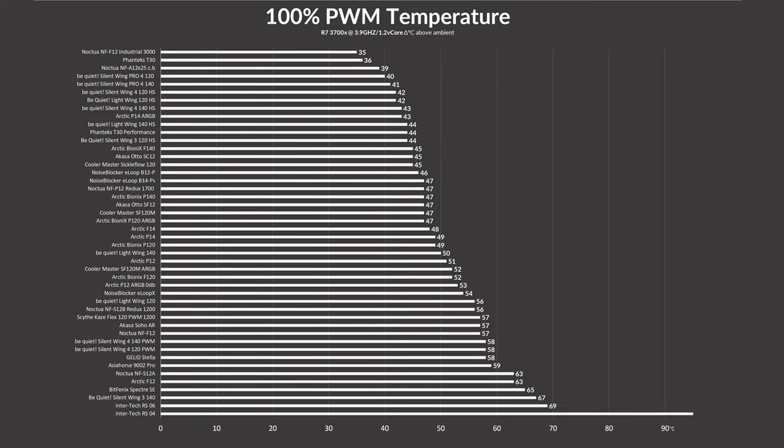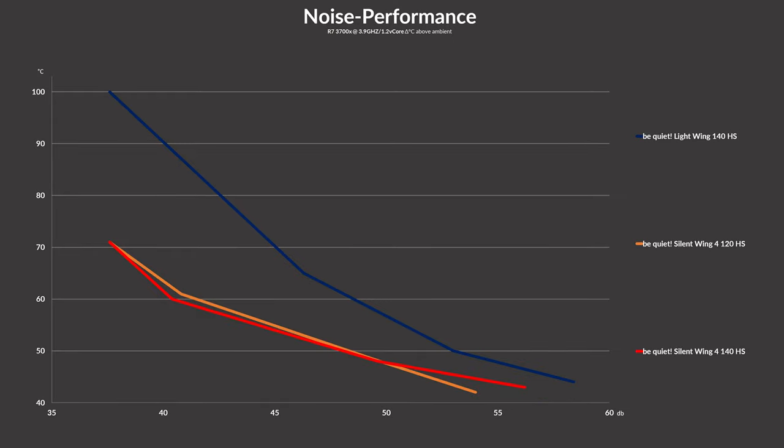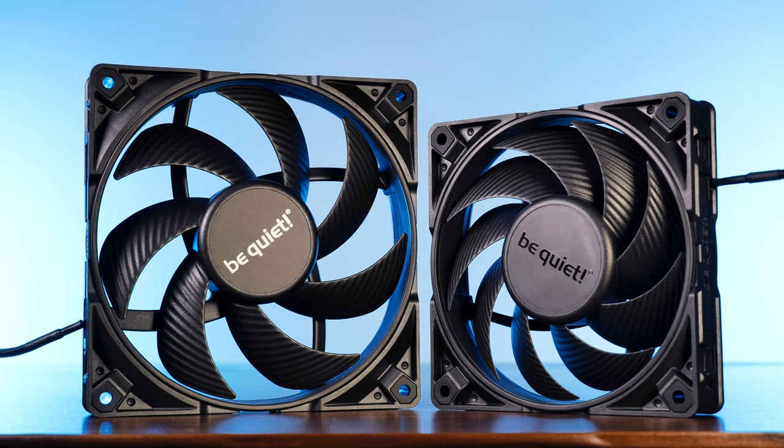On the noise performance side, we first have the comparison between the Pro version and the high-speed version, which basically proves that our measurements are accurate and the Pro version is essentially a high-speed with a sixth gear. Once we throw in every other 140mm fan, the new Silent Wing 4 line pretty much dominates everyone. The Be Quiet Silent Wing 4 Pro 140s are ahead of everybody else from start to finish. The problem is, the 120mm version is either just as good or actually a tiny bit better — so the 120mm seems to be the better fan overall.